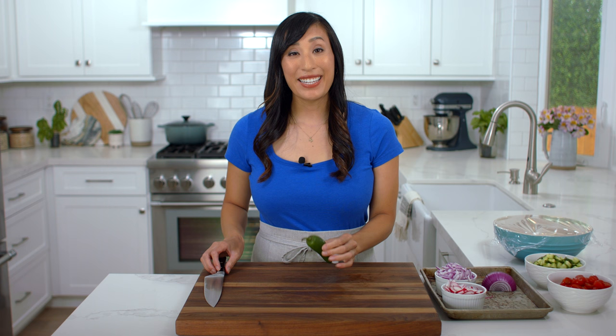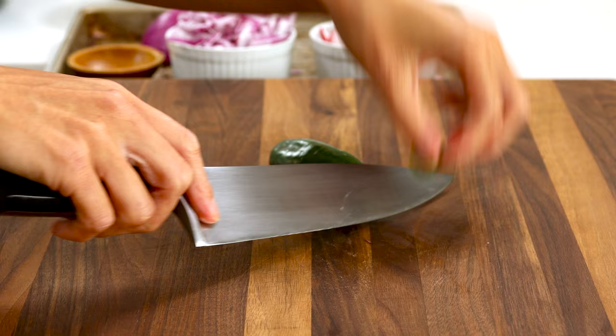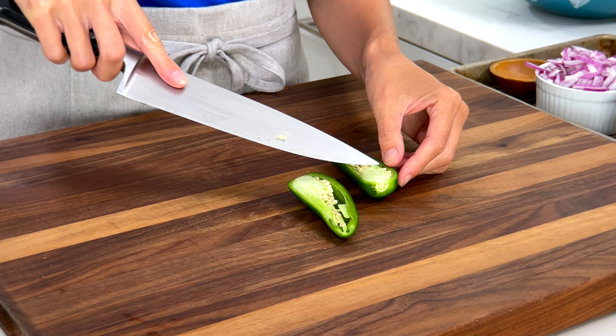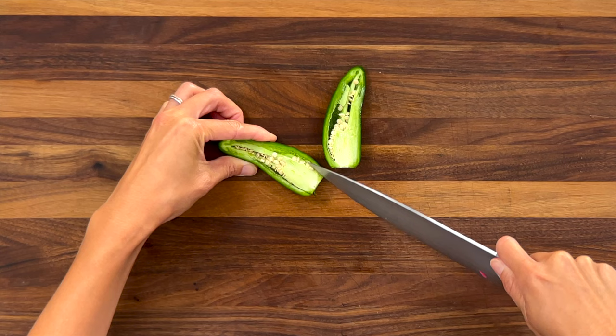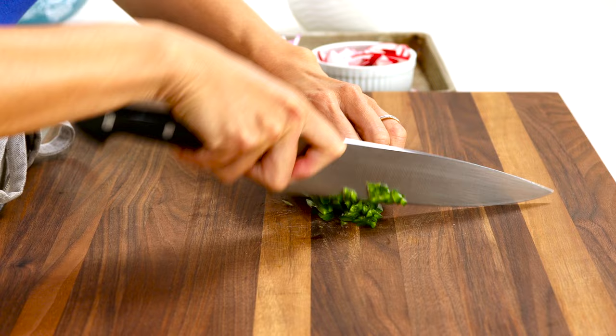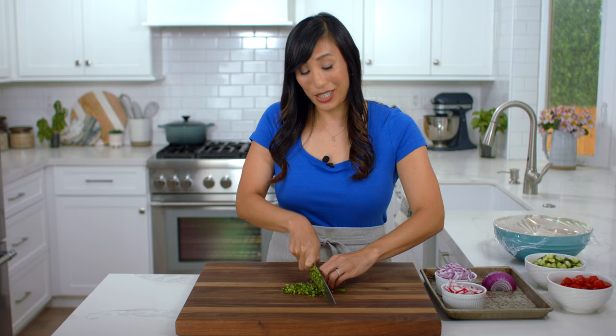Now for a little heat, I have a jalapeño pepper. Cut off the top and slice in half lengthwise. Be really careful not to touch the inside of the pepper — the capsaicin, or the spicy molecules, are in the seeds and the membrane in the middle. Carefully use the tip of the knife to remove them. If you like a spicier salad, you could keep some of the seeds in, but we'll keep it mild for now. Slice into thin strips, line them up and chop into fine pieces. You could also use serrano peppers or red Thai chilies for an even spicier kick. We need two teaspoons.